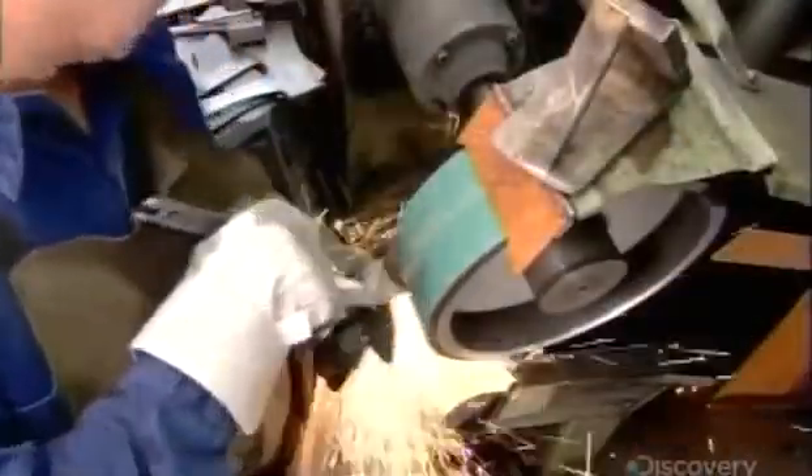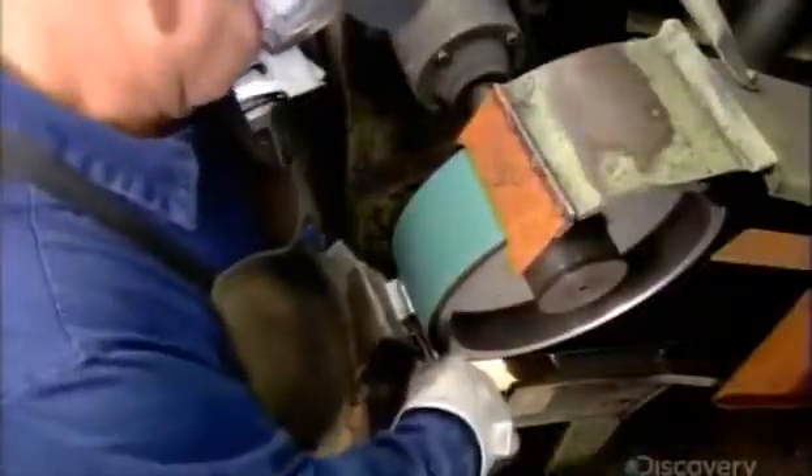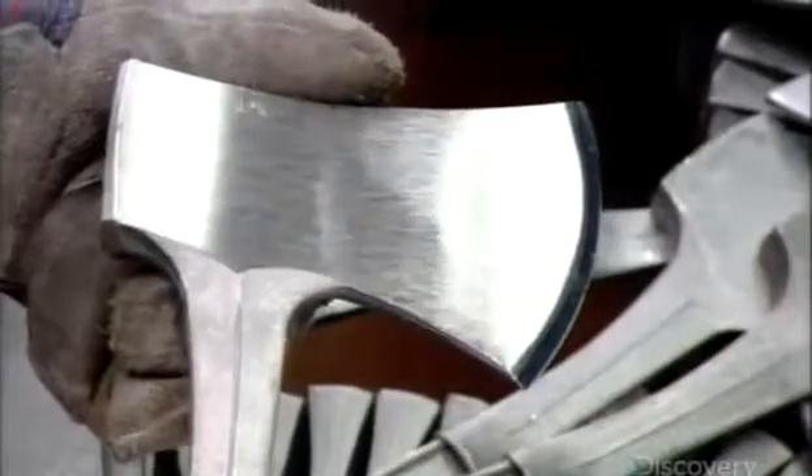A worker presses the back of the axe head against a sanding belt to bevel the edges, then sands the sides of the axe head for a smooth finish. In just seconds, he sharpens both sides of the cutting edge. It takes well-honed skills to do this with such quick precision.